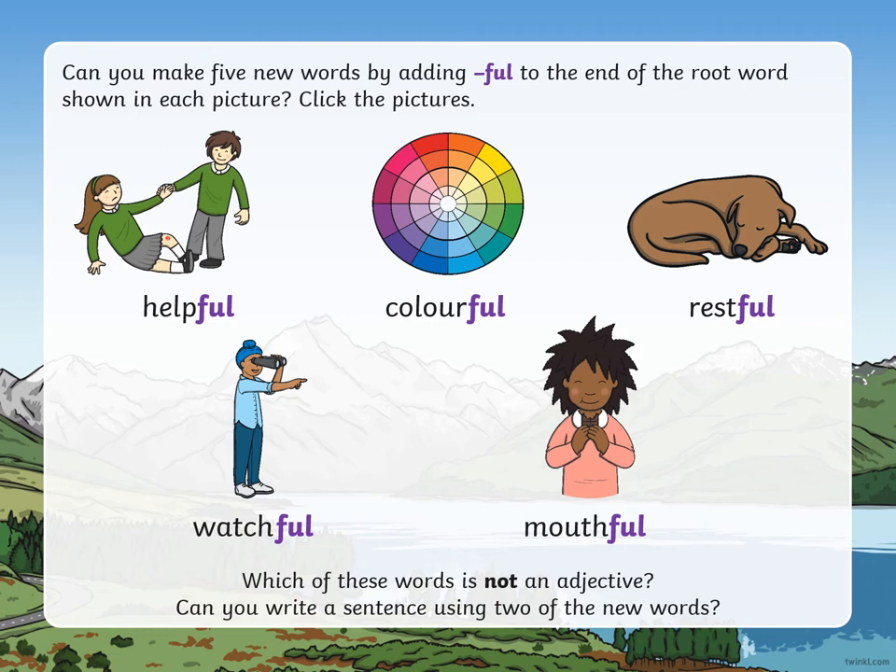The second thing it asks you to do is: can you write a sentence using two of the new words — those words you've created with the suffix '-ful' at the end? Pause the video and have a go. Remember, in the way you have been practising, you need to make sure you've got capital letters, used the right punctuation at the end, and that you're making good sound choices when doing your spellings.